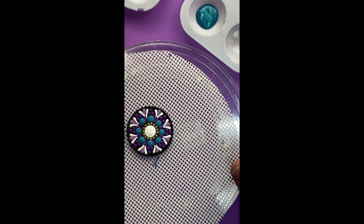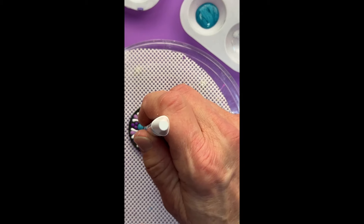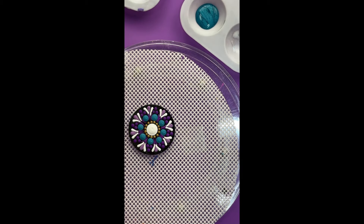I really feel like the middle needs something, so I'm going to put some metallic teal from the Dazzling Metallics into the center using the number five tool from the Happy Dotting Company.